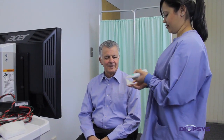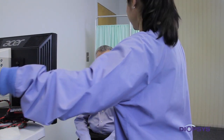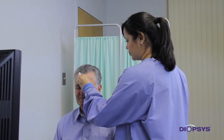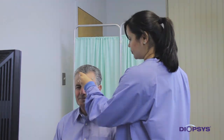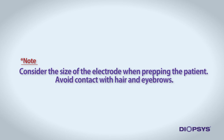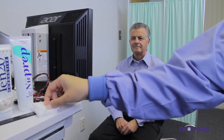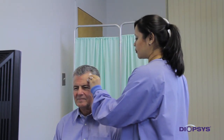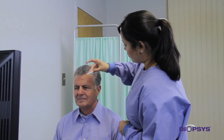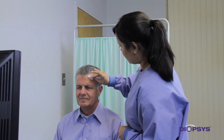Once the patient is comfortably seated, apply a pearl-size amount of NuPrep gel to a clean gauze pad. Rub the gel onto the skin on the center of the patient's forehead just below the hairline with moderate pressure using four to five small circular motions. Be sure to consider the size of the electrode when prepping the patient — the electrode should not come into contact with the hair on the forehead. Place another pearl-size amount of NuPrep gel onto an additional clean gauze pad and rub the gel onto the skin just above the temple area on the side of the forehead using four to five circular motions. Gently remove all remaining gel thoroughly with a dry part of the gauze.